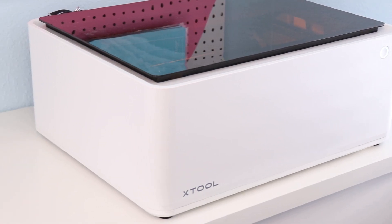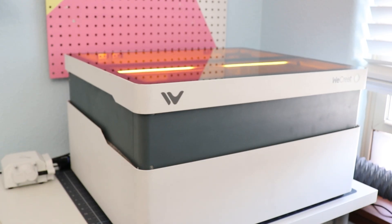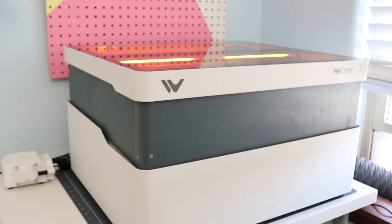These lasers are easy to use. They are meant to be used in your home, so they come with a lot of safety features that make them a good fit for your craft room or office space. There are two very popular types of craft lasers out there right now: a diode and a CO2 laser. Let's jump into diode lasers first.